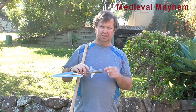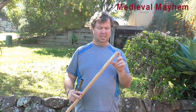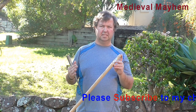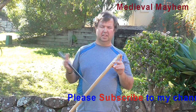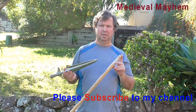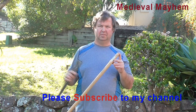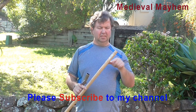I've seen other reenactors sometimes just glue the spearhead in place, but I don't think that's safe. There's too much potential for the spearhead to come off, and clearly these are designed to injure people, so it's just not a wise decision.